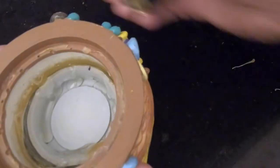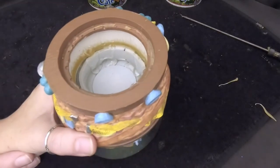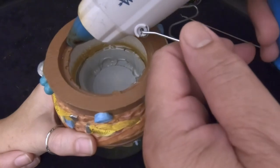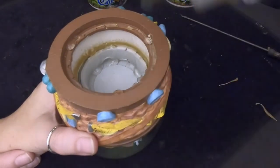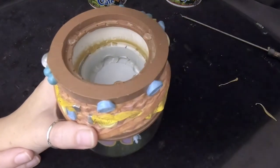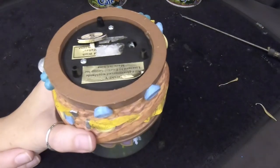Now we're going to put the cover back on. We're going to use the customary three drops of glue in a triangulated fashion — the fancy way to apply glue. We'll let that glue cool and then take a look at her.